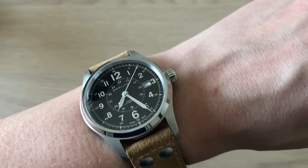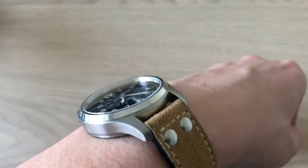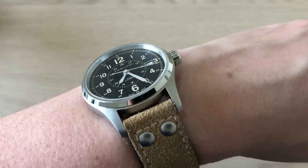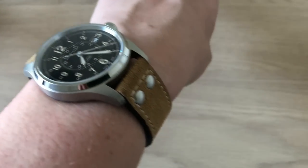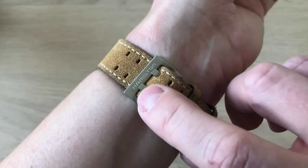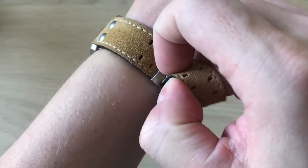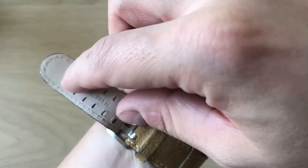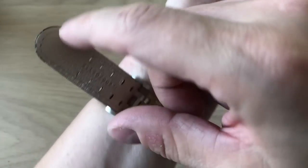Here we have the Hamilton Khaki Field on the suede strap on my 17.5 centimeter wrist — you can see it fits me perfectly. My perfect size is between 39 and 42 millimeters, and this fits just right in between. It looks great. You get the Hamilton brushed buckle with the H for Hamilton, and on this genuine leather strap made for Hamilton we have two rows of small holes.